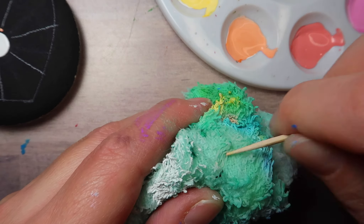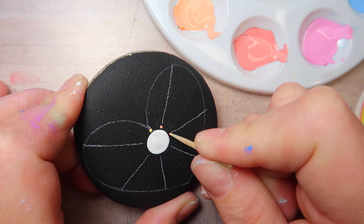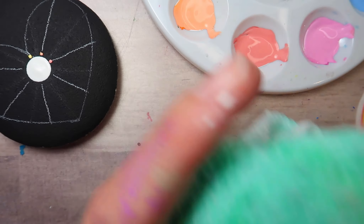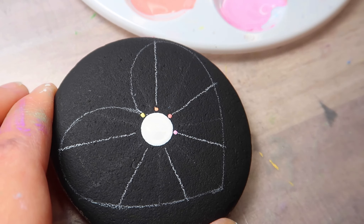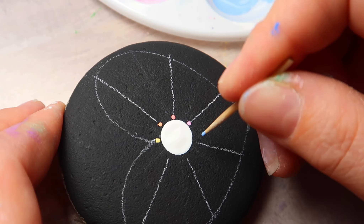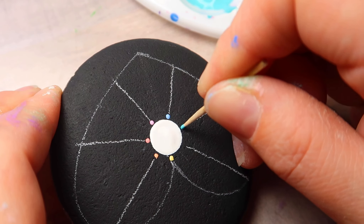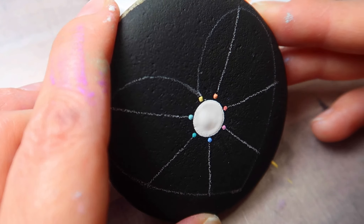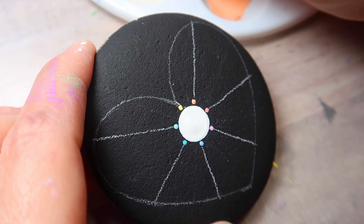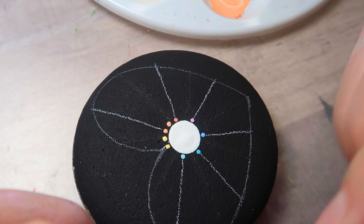We're just using the fine point of the toothpick. Since it's wood, it will catch on your rag, so you just want to lightly dab it on a wet cloth to clean it off. You could use a different toothpick for each color if you wanted to, but you don't have to. So I just place one dot of each color on the spokes there.